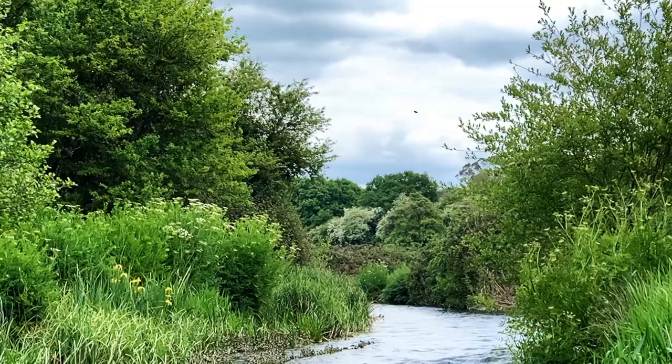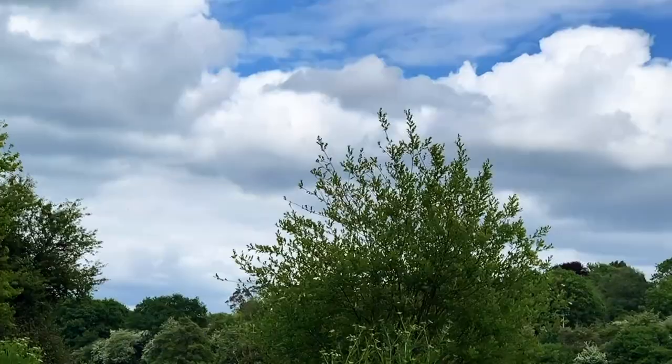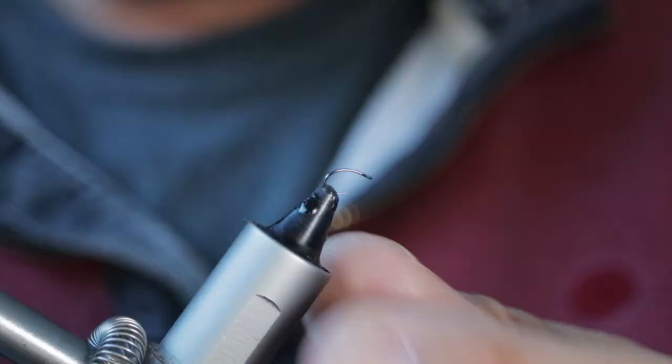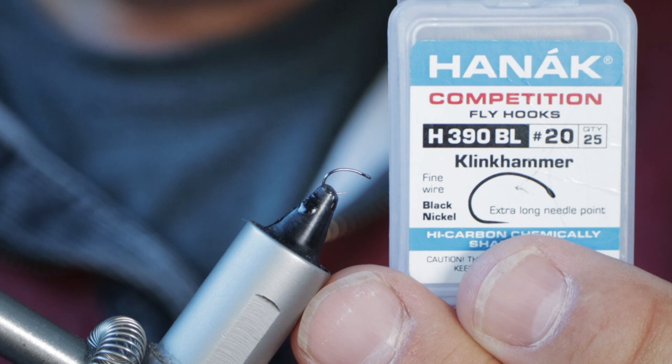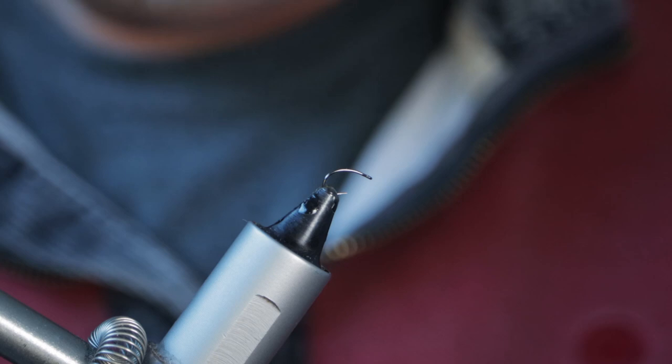I thought I'd tie this one for you as an alternative at this time of year, when you think the only thing to go for is a mayfly. But sometimes something very small can be just as effective. In the vice I've got a size 20 Hanak 390 BL Klinkh ammer hook — a really tiny little hook, but very, very strong.